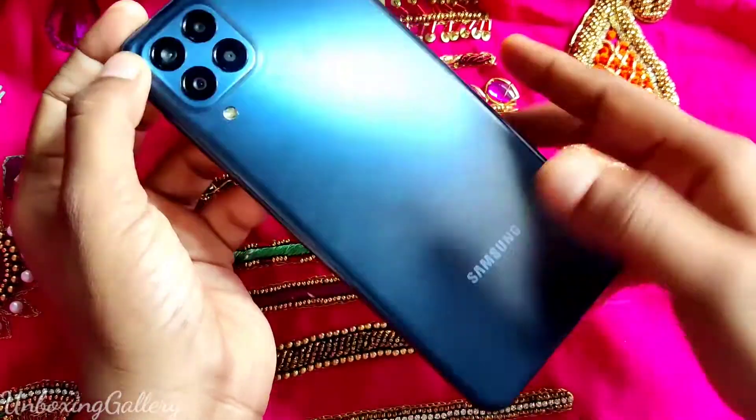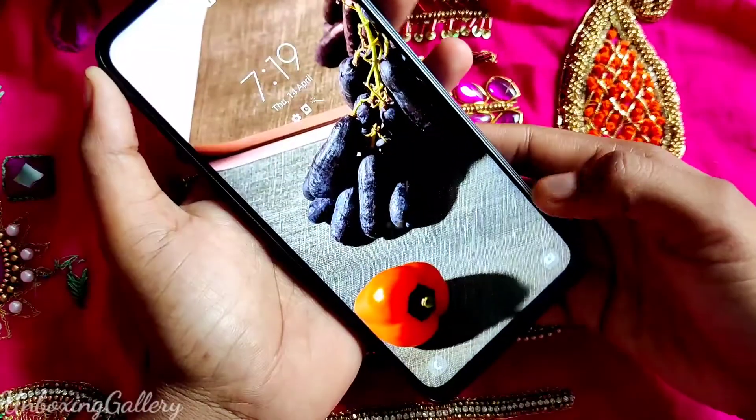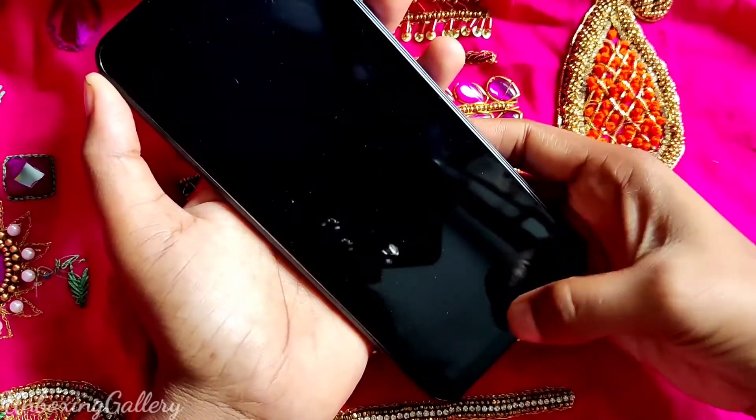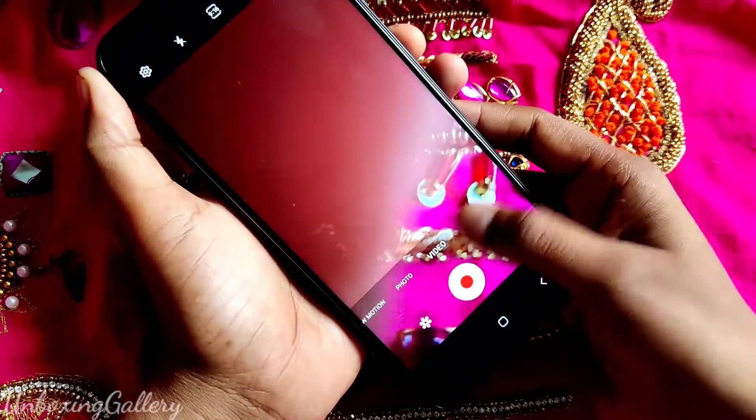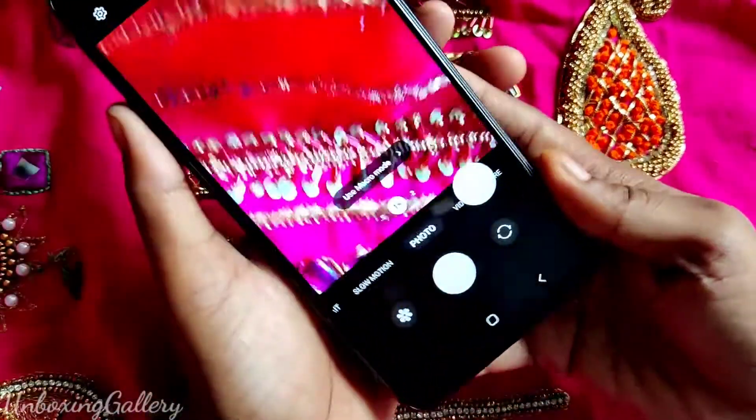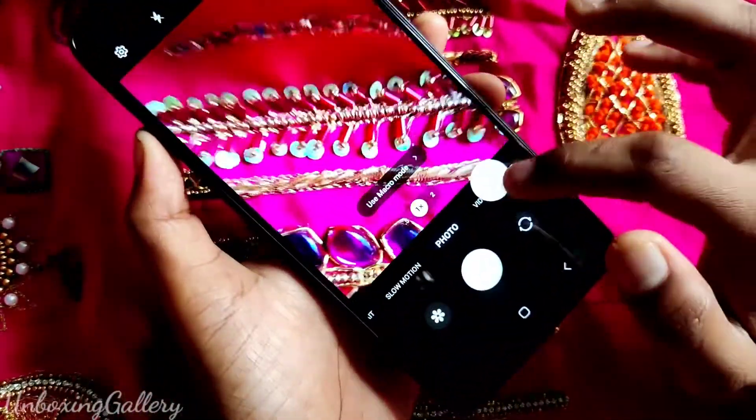Hi friends, hello, welcome back to my channel Unboxing. In this video we will see the camera features in Samsung Galaxy M33 smartphone. Let's go to the video — by clicking the camera icon you can open the camera.